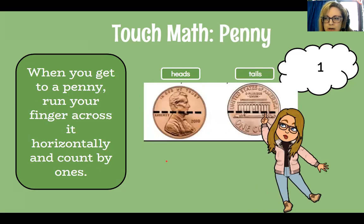When you get to a penny, you run your finger across it horizontally — horizontally means like the horizon — and count one. We count by one. So this would be one on the heads side, and this would be one on the tails side.